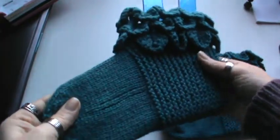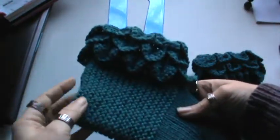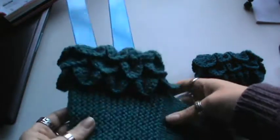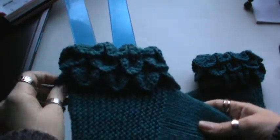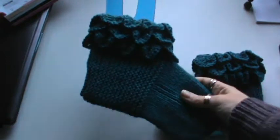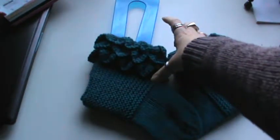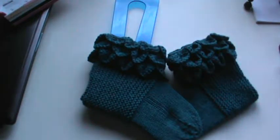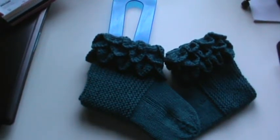I did them in the real teal colorway. If you follow me on Instagram you'll be able to see the pictures because I post them there, and I might get around to posting them on my blog — I'm not sure just yet. I think they came out cute. I want to make a pair that's taller with a taller cuff on it. That's it — just wanted to share that with you guys. Hope you're having a great day and see you in the next one, bye!